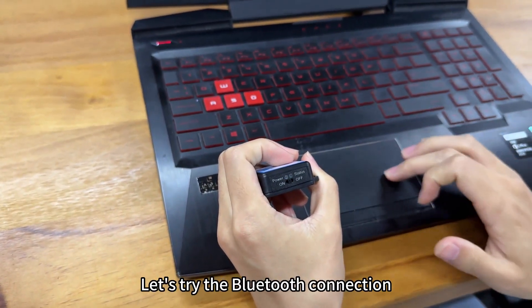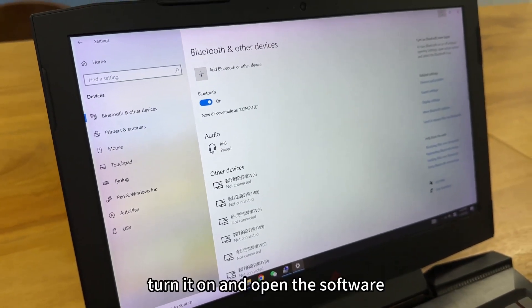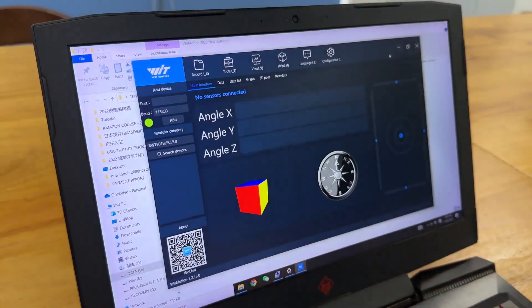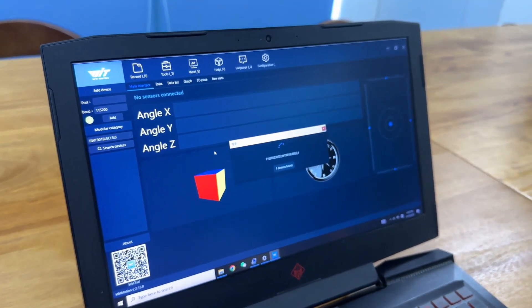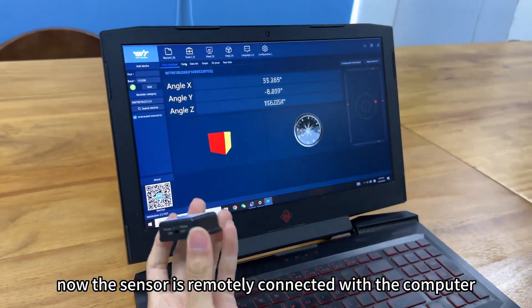Let's try the Bluetooth connection. You need to find the Bluetooth and related devices in your computer settings. Turn on the sensor and open the software. Select the baud rate and model type, then hit Search Devices. You will find one device is found, and the sensor is now remotely connected with the computer.